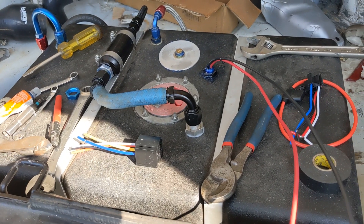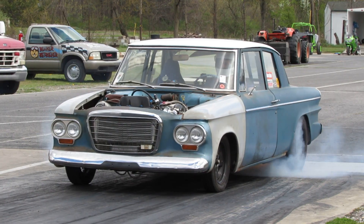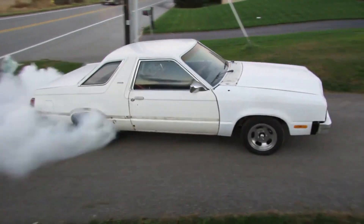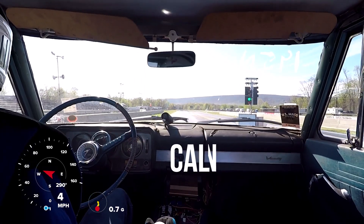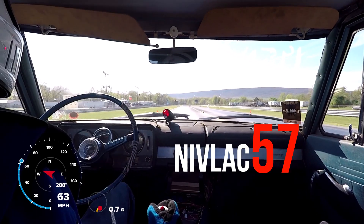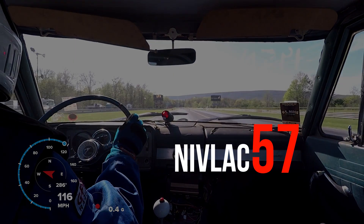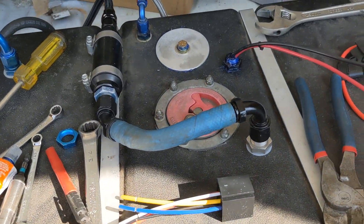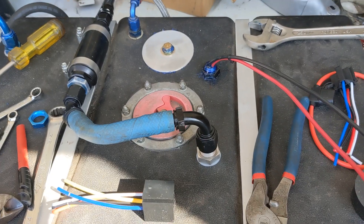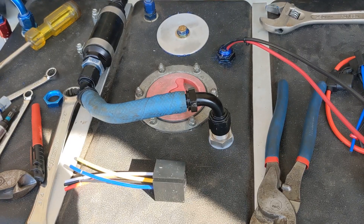Alright guys, today we're going to talk about wiring your fuel pump. We've got the Fairmont in and we are doing some changes on it — doing a rear-mounted fuel tank so that we can street drive this thing and it won't run out of gas constantly.